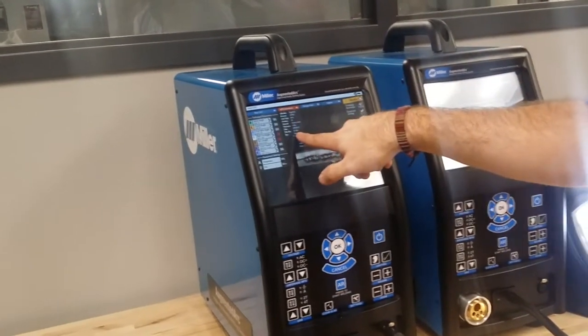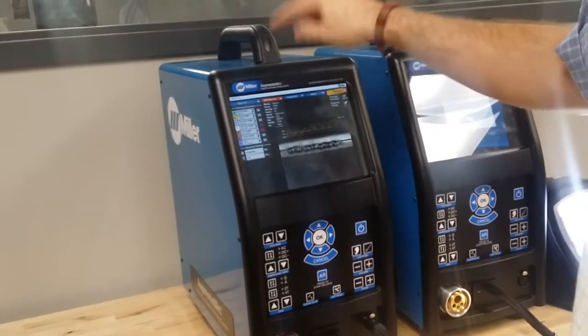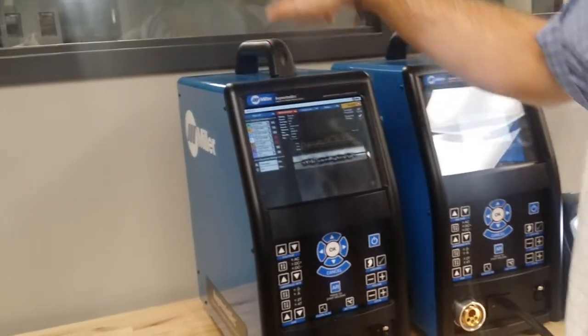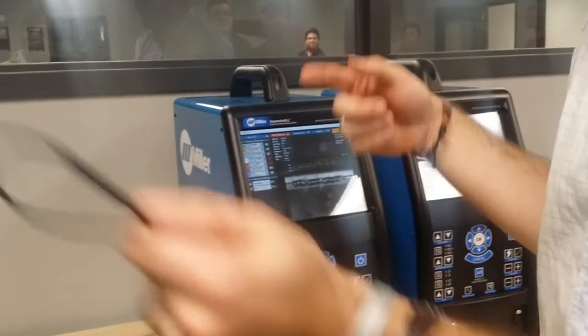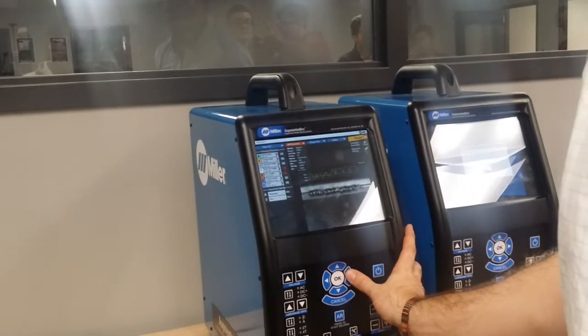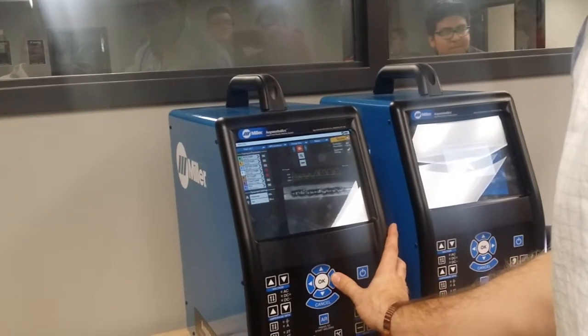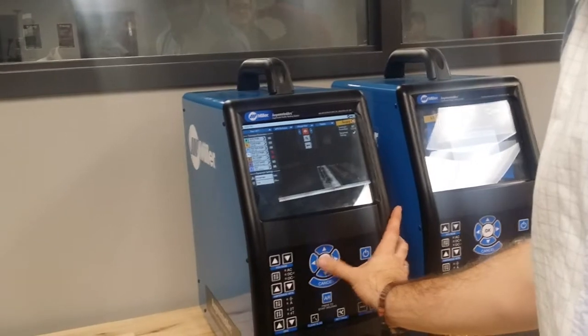In here you can see some of that information from before. Whenever you're done, make sure you put your name up here and take a picture that shows your name, all the information, what kind of welding, what plate, what position — there are nine different things I want on that piece of paper. You can also go in here and view your weld — you can see how I've turned that around.